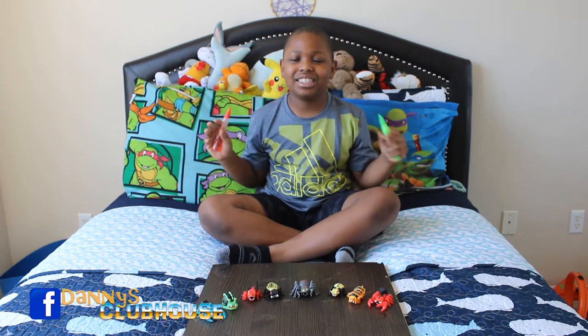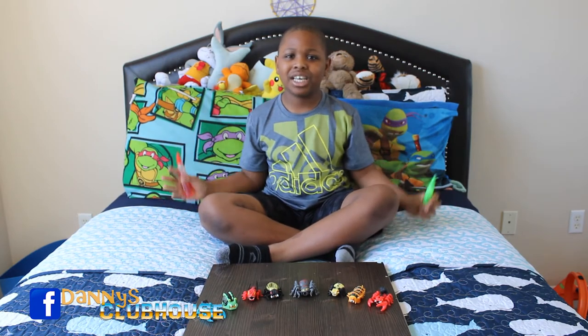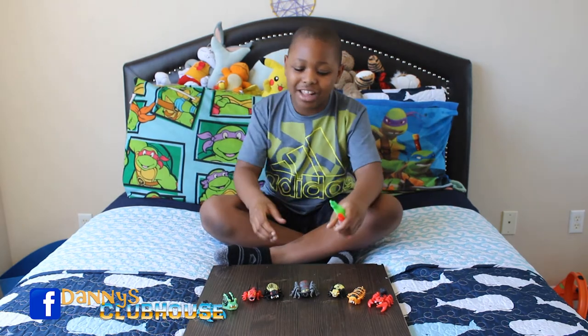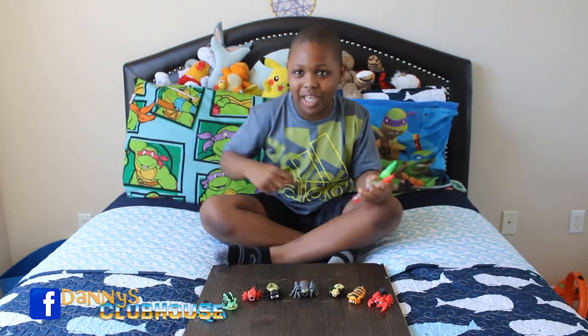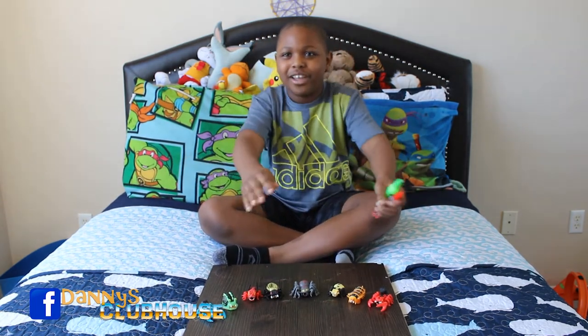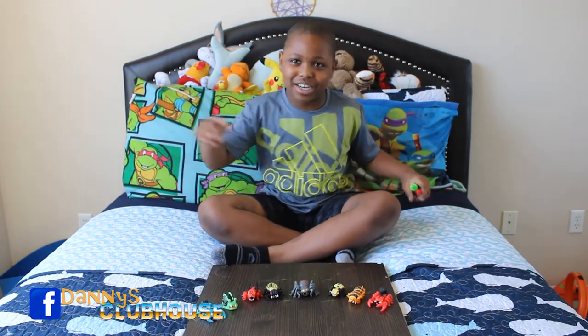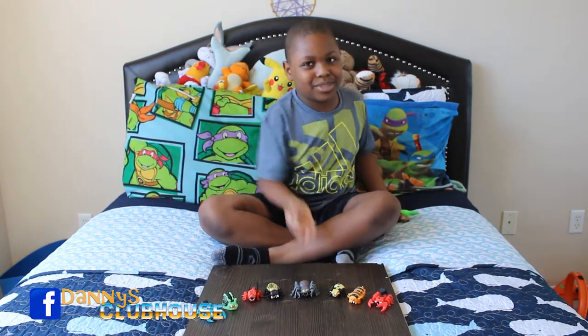I just got done chasing my dad around with Splat Bugs — and guess what, I love them! They're so fun to squish and the goo can come out anywhere. They can go behind, to the side, or the front. Whatever you do, I don't recommend sitting behind them because what if it comes this way?